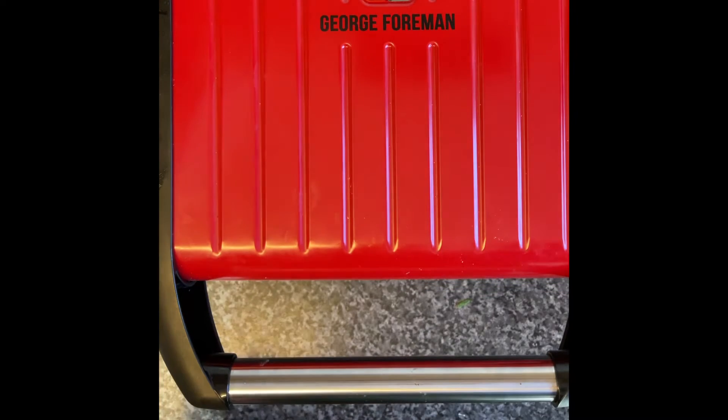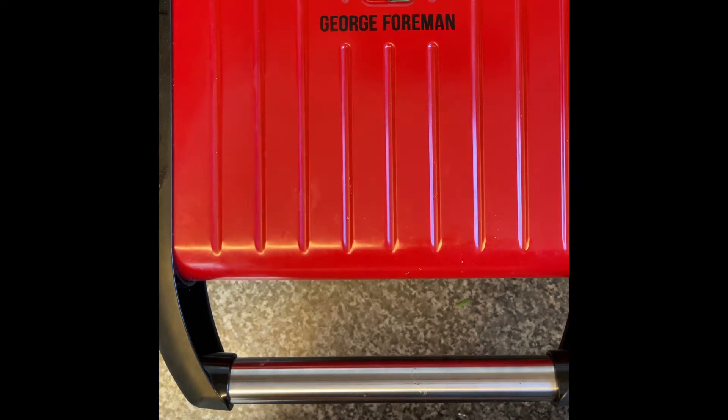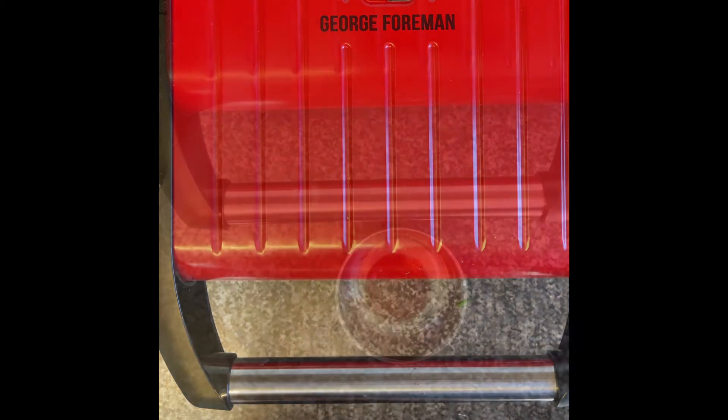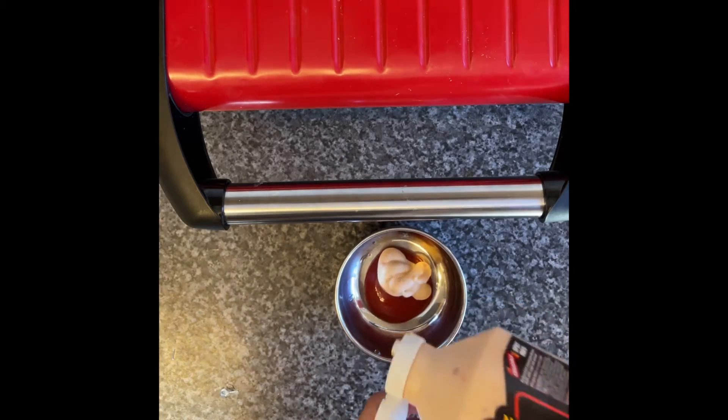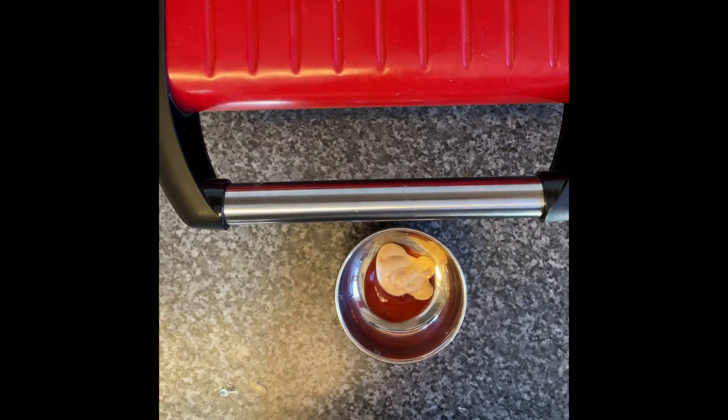I love my griller — this George Foreman — it's the griller I think I use daily. You can grill it until it's crispy on the outside and you can feel the juices simmering out.